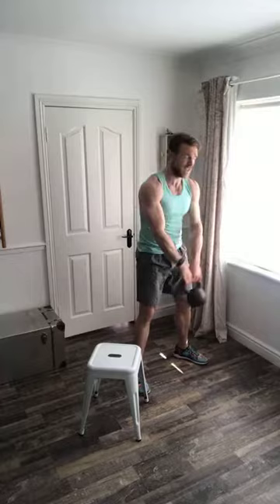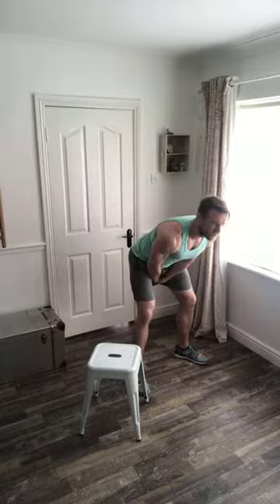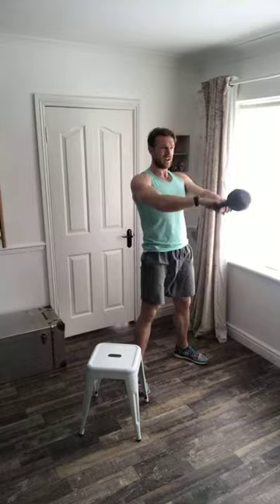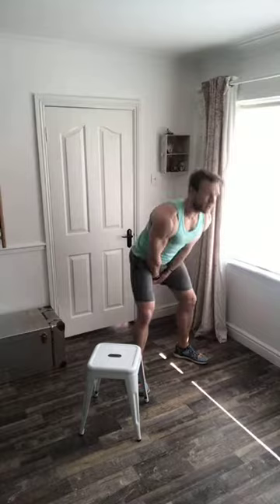60 seconds left in the swings, then you take the chair, put your back foot up on it, and we're going into a rear elevated split squat — dropping your knee right down towards the floor while maintaining a perfect upper body, like you've got a full glass of water on your head.